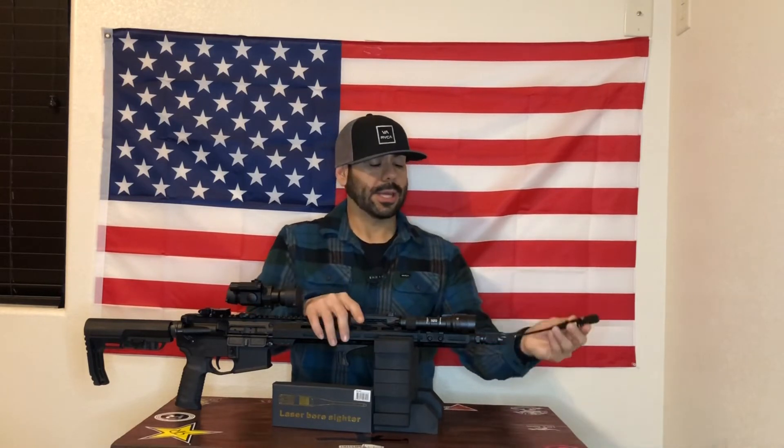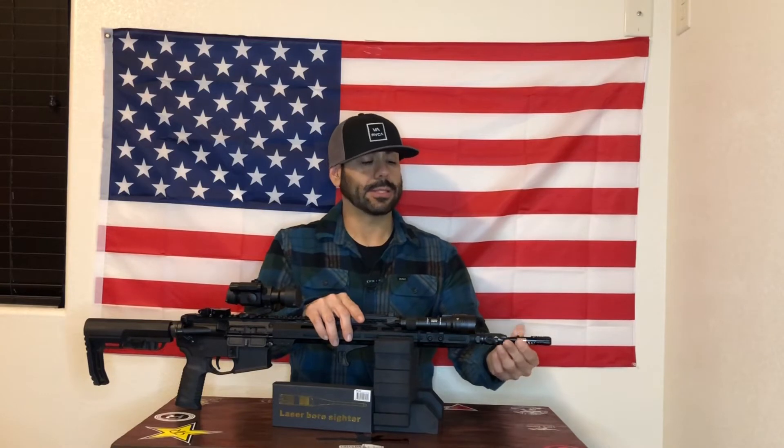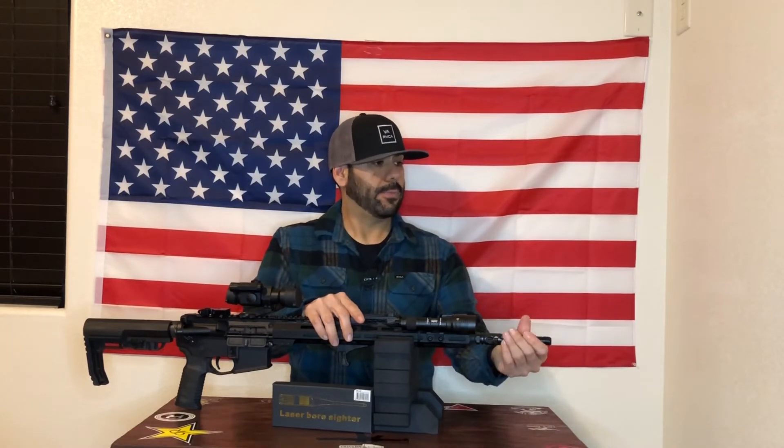This is a multi-caliber laser boresighter. It comes with a bunch of little plungers in different sizes to accommodate different calibers. Once you find the one you need for whatever caliber you're sighting in, you screw it onto the stem of the laser boresighter — this is what houses the laser. You screw it on, then slide it in through the muzzle end of the rifle or pistol, snug it up, flip on your laser, and now you have that reference point to make any adjustments on your optic or iron sights.